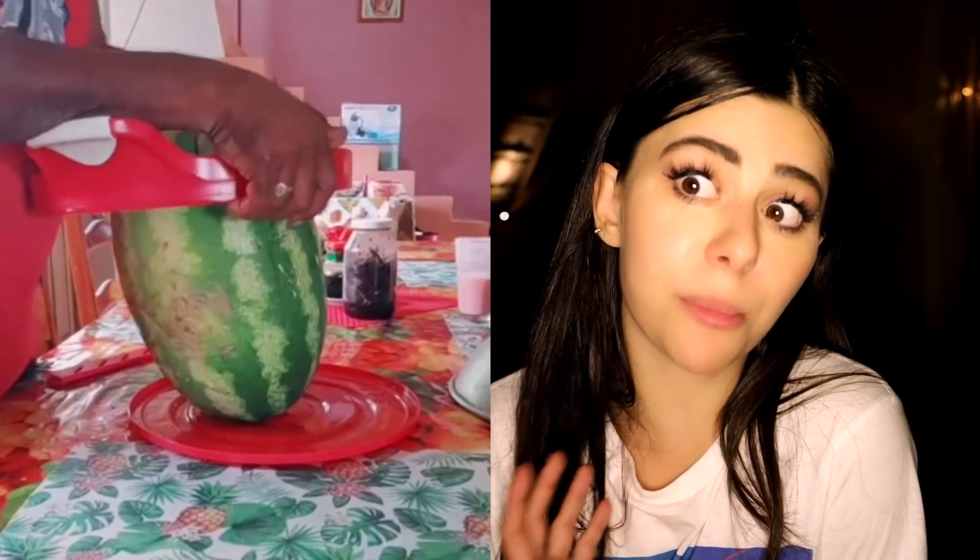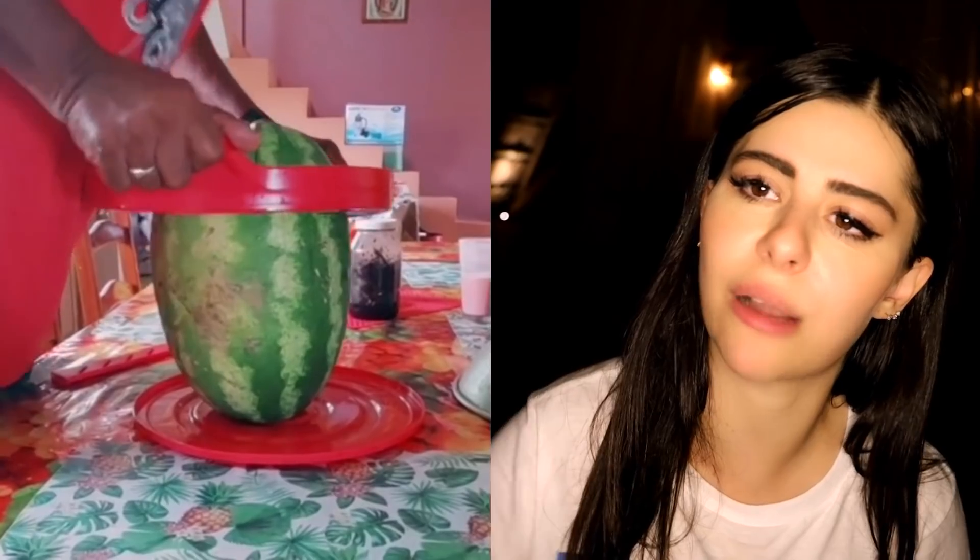Okay, it's like an apple slicer but for watermelons! It looks like you need some major upper body strength to make it work. The slicer should come with a warning: have 30-plus hours in the gym before buying. Or maybe the slicer should come with a set of dumbbells. Why is trying to open a watermelon, which is healthy, so much harder than opening a bag of chips?